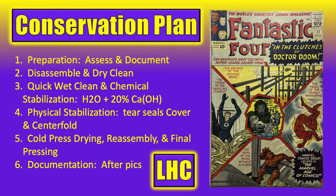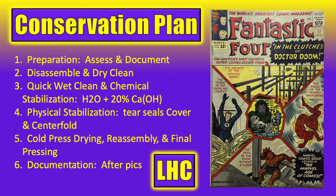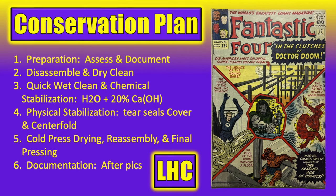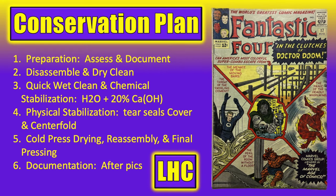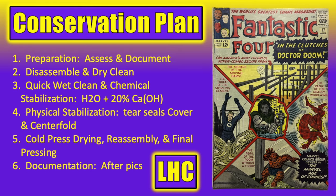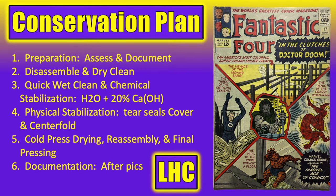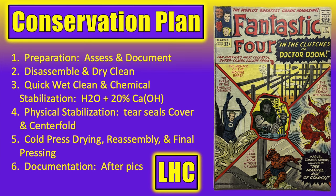The plan includes a dry clean of the cover, a quick wet clean of the cover and the centerfold with deacidification and chemical stabilization, and archival tear seals using Japanese paper and wheat paste. Importantly, we'll do this work with a goal of achieving no noticeable difference in the paper quality between the centerfold and the rest of the inner wraps. Then we'll treat the loss of gloss on the back cover, reassemble the comic book, refold it removing the spine roll, and give it a final press.